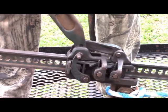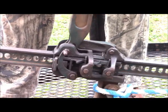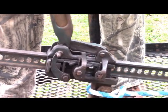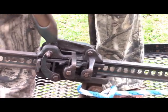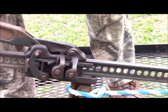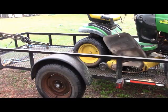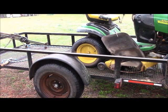You can see these two pins moving in and out, and the jack working itself up the shaft. With every pull of the lever it moves itself. We'll give you an overall view so you can see the mower itself working onto the trailer.